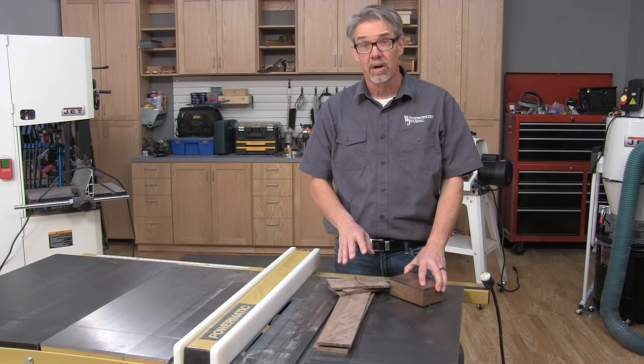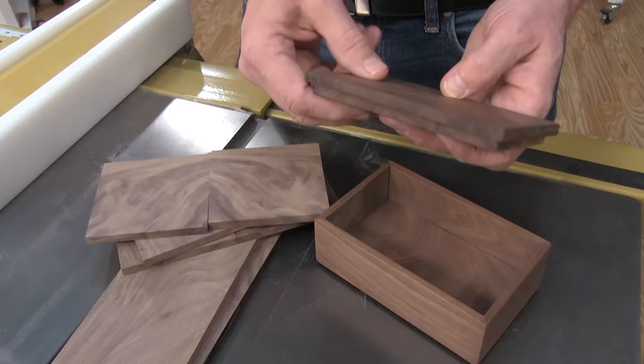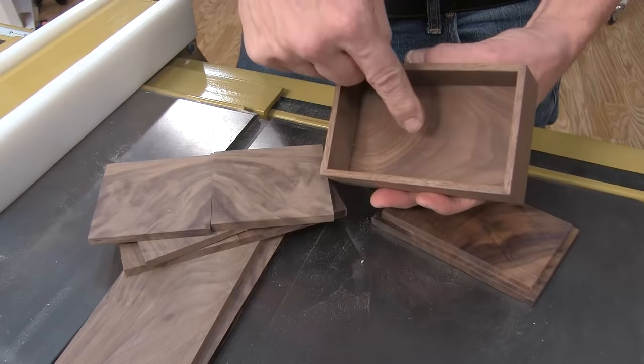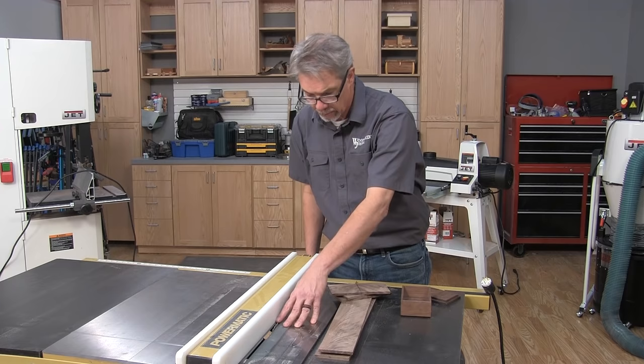Now that the pieces are smooth, I've cut the pieces that will form the bookmatch top. I've also cut a plug for the bottom, for underneath the lid, and then a piece for the bottom. This bottom is captured in an eighth inch deep by quarter inch wide groove, and I'm going to form that next on the table saw by setting up those dimensions with a couple of cuts.